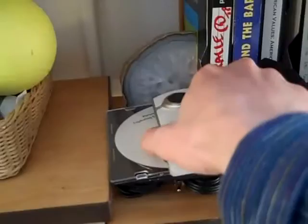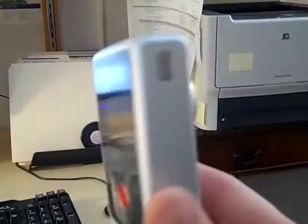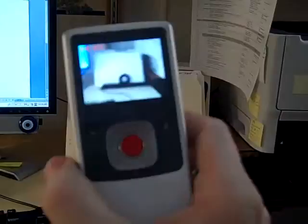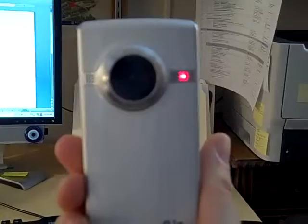Cute little thing. There's the on/off button — I just turned it on. To video, you just hit the button and you start videoing, which is kind of interesting because now we're videoing me videoing — that's kind of trippy. Anyways, when I'm done videoing I will stop it.